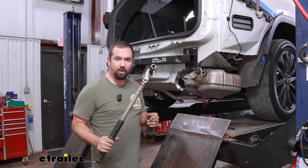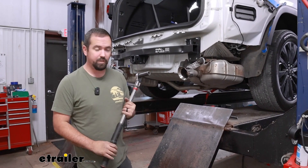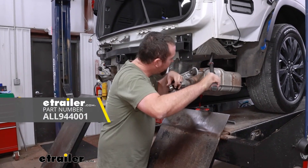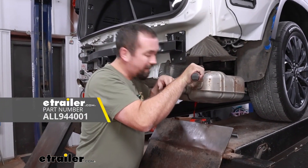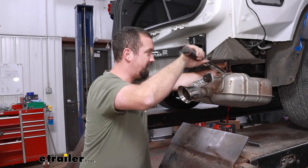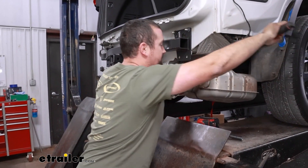Now we'll come back with our torque wrench and the 3/4-inch socket and get these torqued down to the torque setting found in the instruction manual. If you need a torque wrench, eTrailer has them available, or you can generally rent one free from an auto parts store. Torquing properly makes sure the hardware stays tight enough for the hitch to pull but not so tight it puts stress on the hardware.